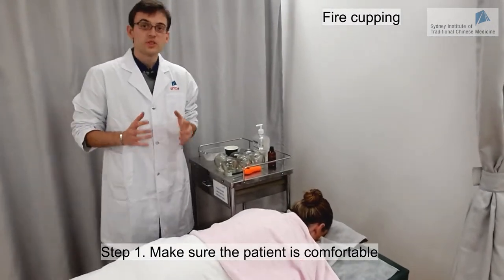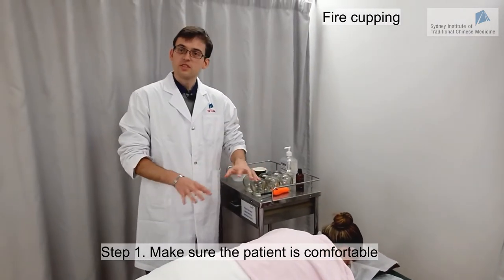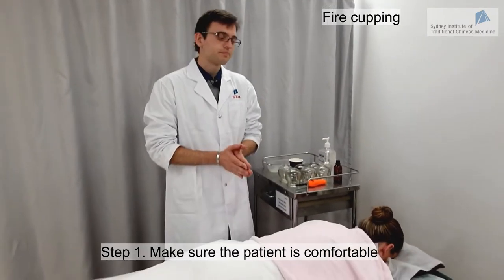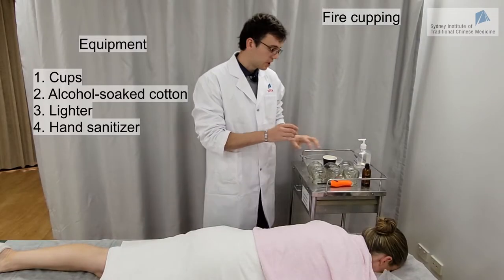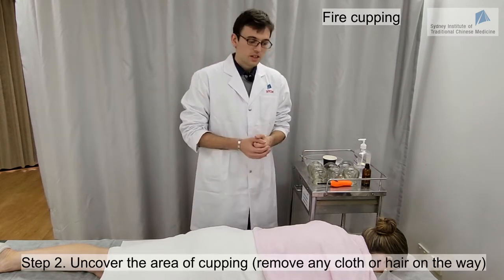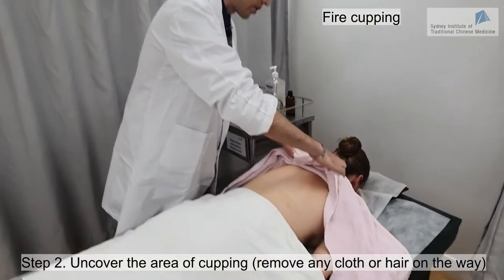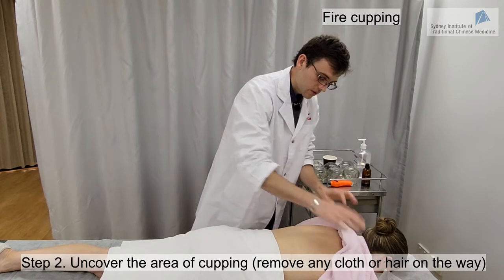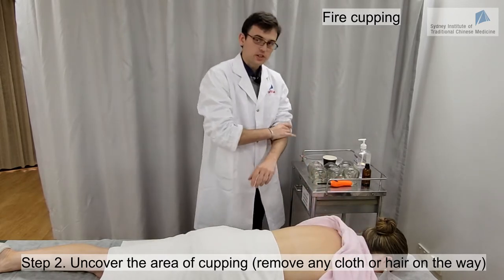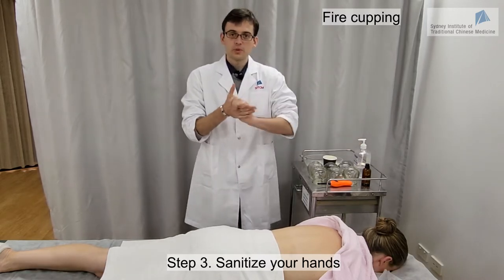As for all techniques related to acupuncture, we want to make sure before we start that the patient is in a comfortable position and will be able to stay like this for 15-20 minutes. We take our equipment — cups, a lighter, alcohol, cotton balls, everything is ready. Then we uncover the area we are going to do the cupping on, making sure it is fully uncovered for more range of action. We will of course need to wash our hands before we start.